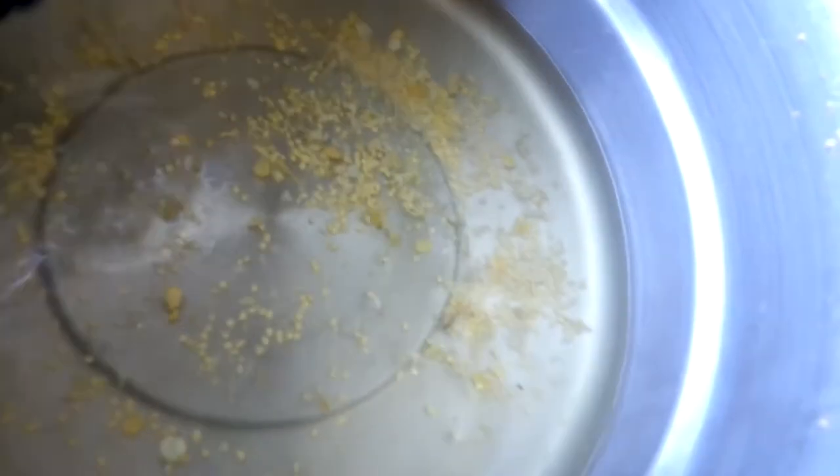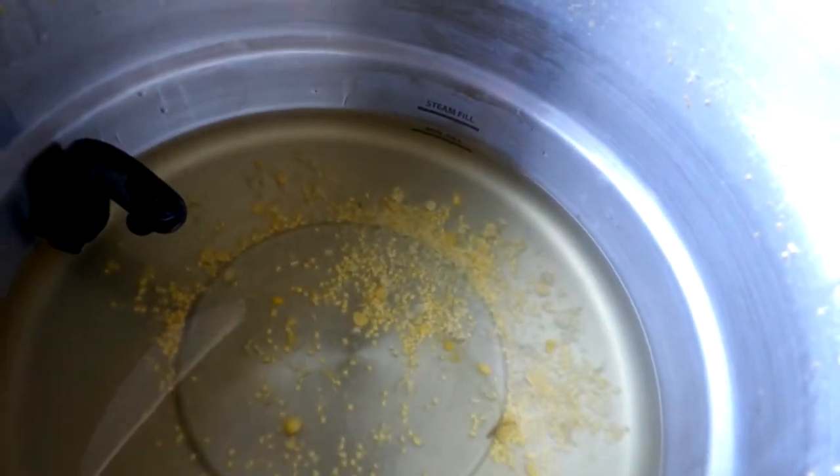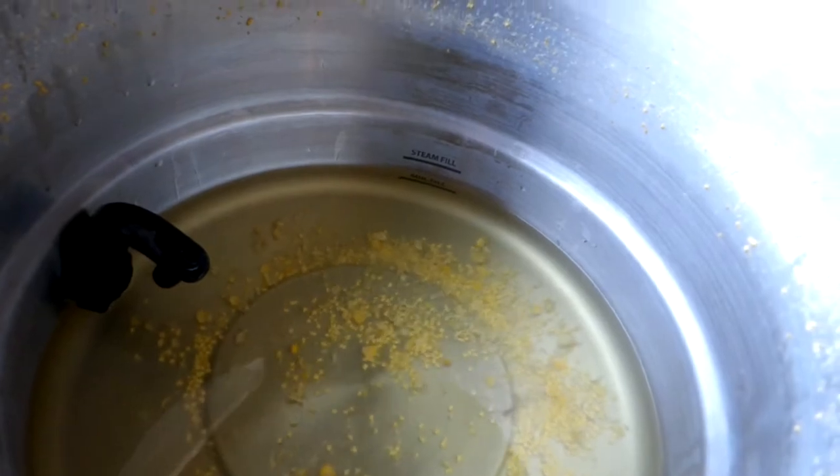Look at all those corn bits. The nice thing about this pot is it cools down really fast, so I'm just going to dump this in the bush and then get the hose in and clean it.